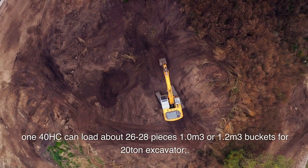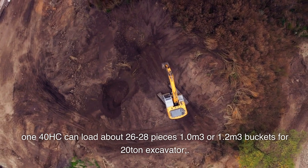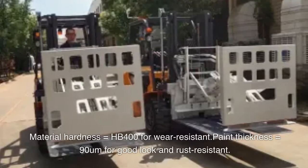140 HC can load about 26 to 28 pieces of 1.0 cubic meters or 1.2 cubic meters buckets for 20-ton excavator.